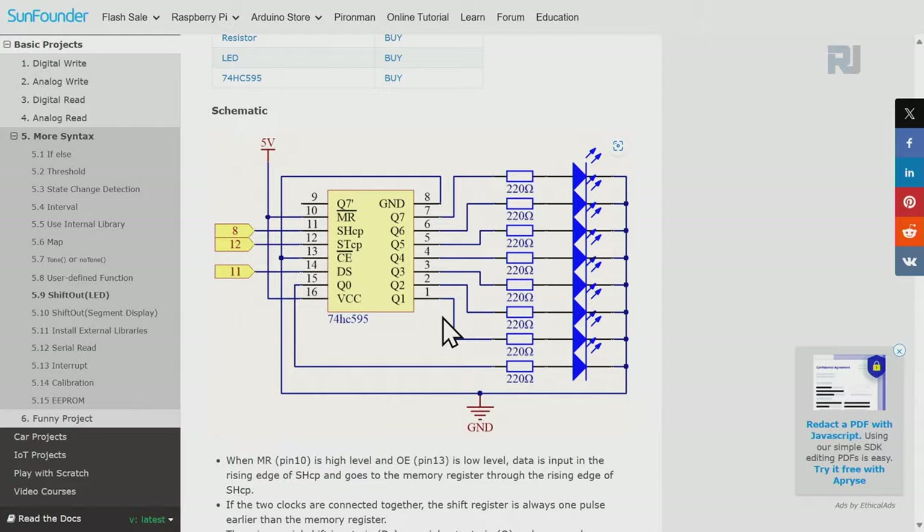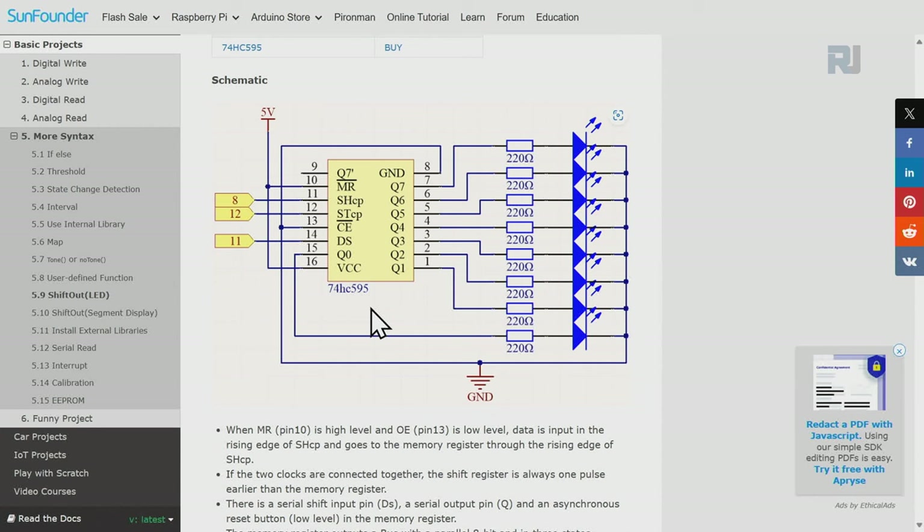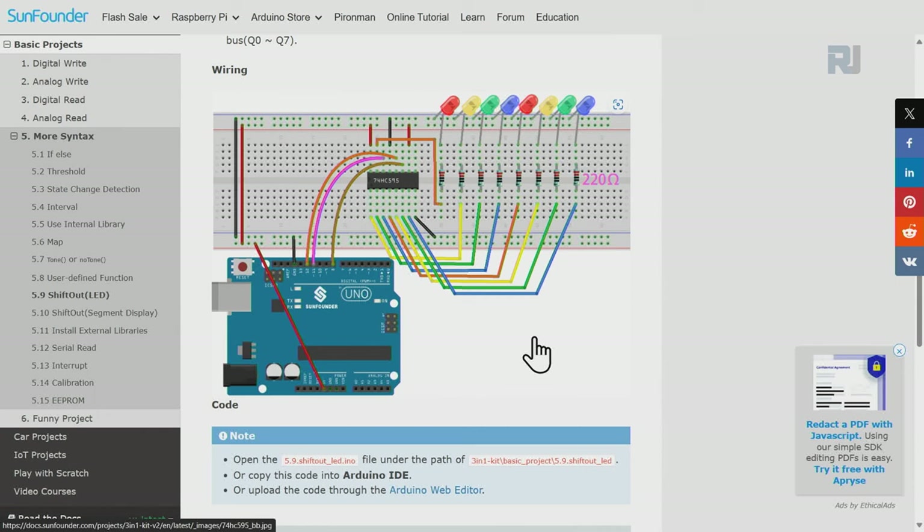The first code demonstrates using the 74HC595 with LEDs. I've used this circuit with changed pins. Outputs Q0 to Q7 are each connected to an LED with a 330 ohm resistor due to the 5 volt supply. Only three wires go from the Arduino, plus two wires for positive and ground, with 5 volts and ground shared on both sides of the breadboard.